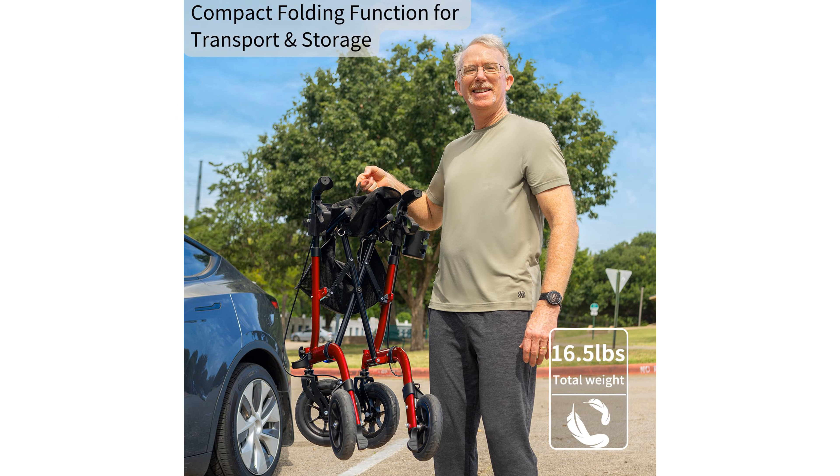With a wider seat and a sturdy base, the Walker offers a comfortable resting spot and prevents tipping, providing safety and peace of mind.